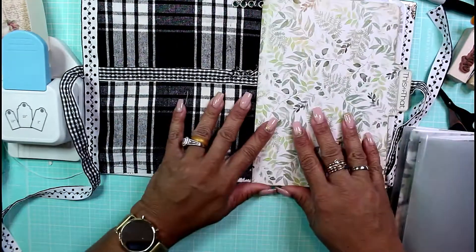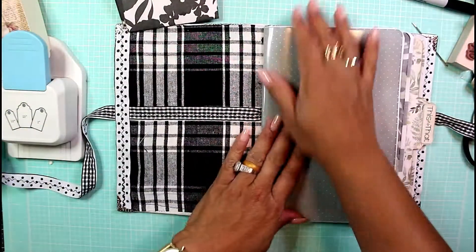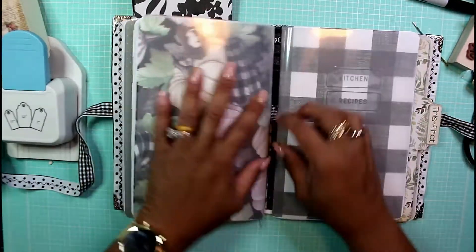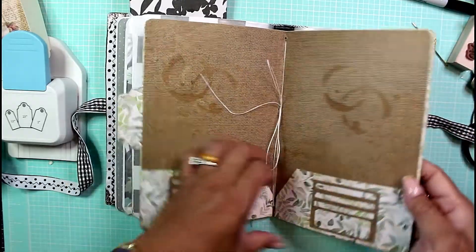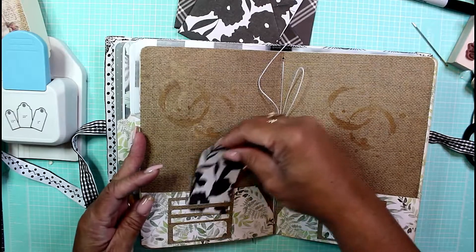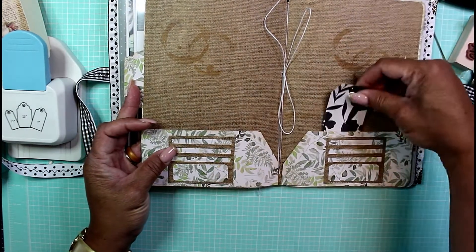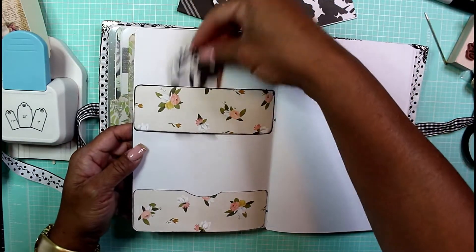I'm going to go ahead and finish stitching in the rest of the signatures and come back to show you. All my signatures are in now. This is how I train the spine of the signatures so they know where they're living permanently. Here's my file folder in the middle — it's an additional spot for tucking things. It has a big pocket and these little slats where you can tuck things — one, two, three tuck spots on the slatted pocket and one big pocket on both sides, plus a belly band with a pocket at the bottom.